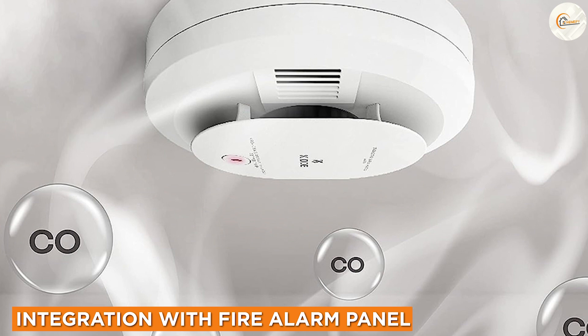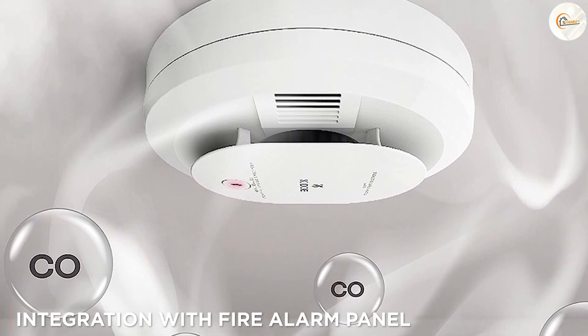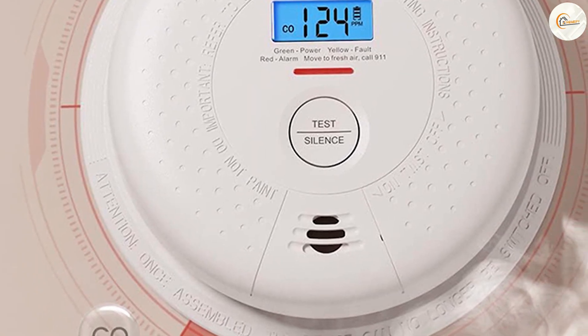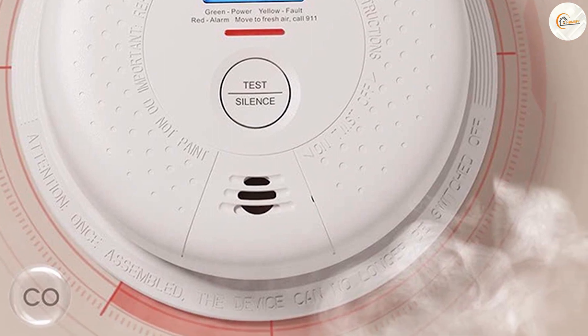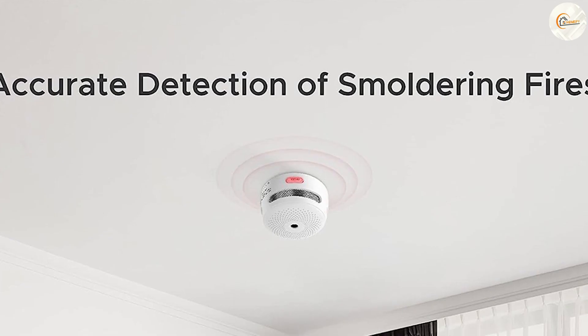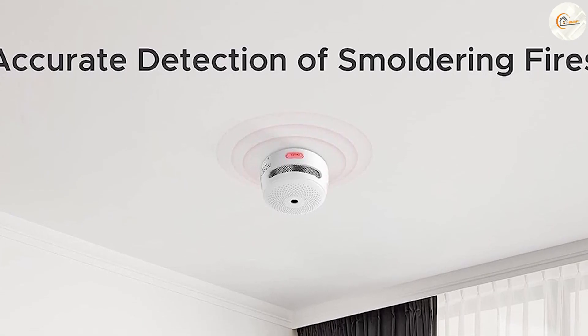Four wire smoke detectors are designed to integrate seamlessly with fire alarm control panels. These panels can provide centralized monitoring and control of the entire fire alarm system, including the status of each individual detector. This integration enhances the overall effectiveness and manageability of the system, especially in larger commercial buildings or multi-unit residential complexes.